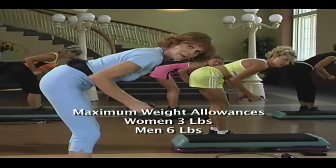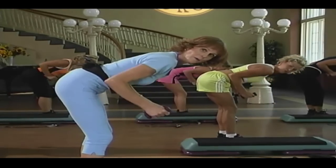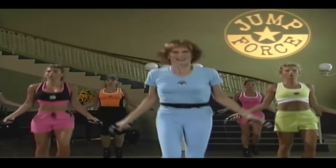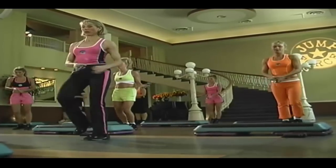We're going to make sure at the top of the exercise, which is right here, we're going to keep the elbow in alignment with the waist. Here we go. Take it home. Last four. Three, two, we're off. Good.